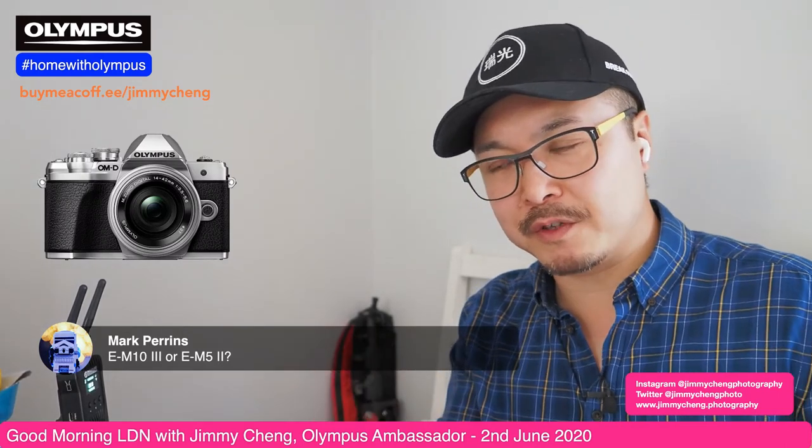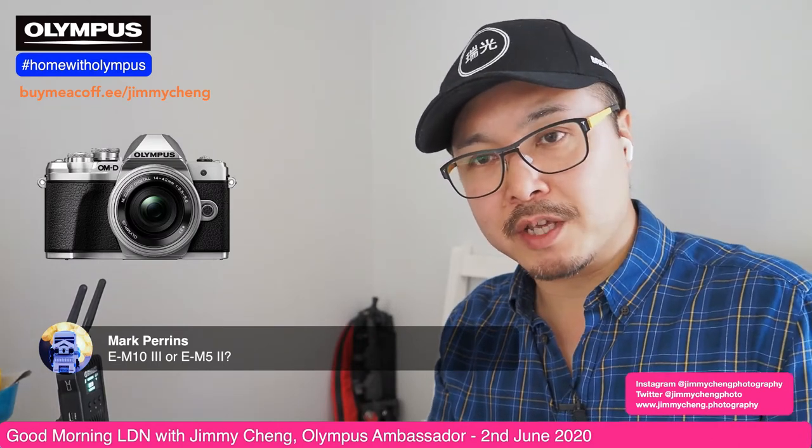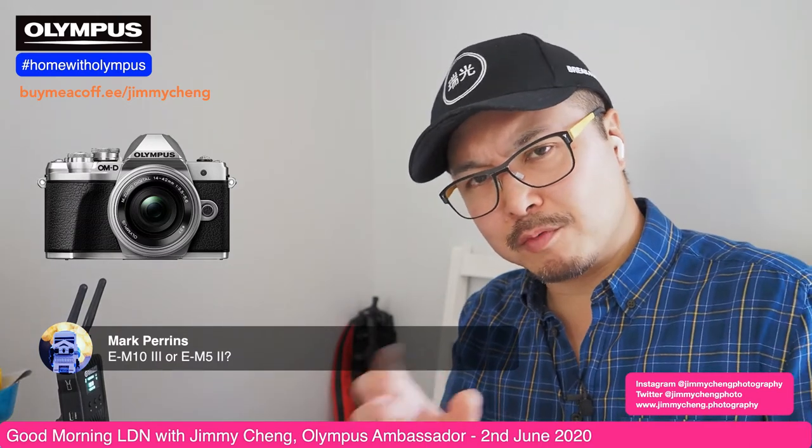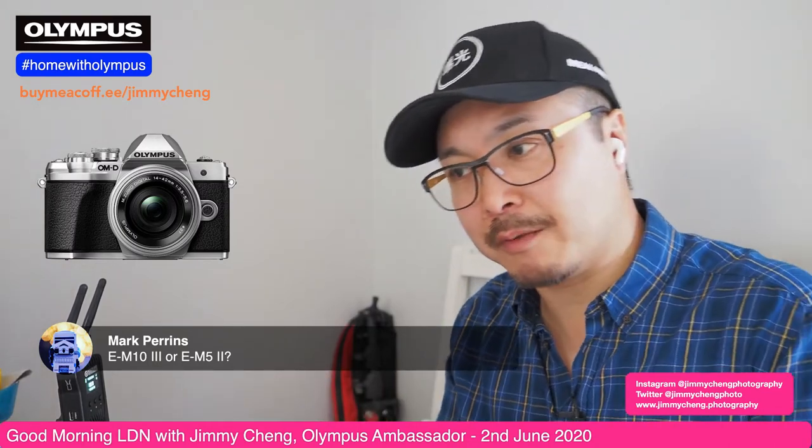Overall, the EM5 Mark II is still better than the EM10 Mark III, even though the EM10 is newer. There is a price difference — the EM10 is around £400 body only in the UK, while the EM5 Mark II is still going for about £600-700. That's about £200 difference, and you also gain a metal body and weather sealing with the EM5 Mark II.